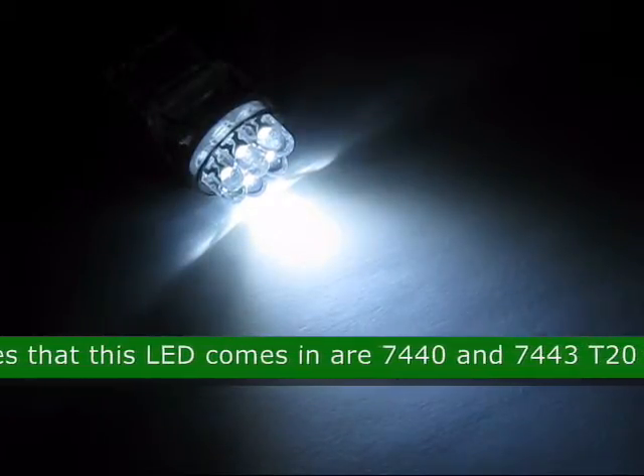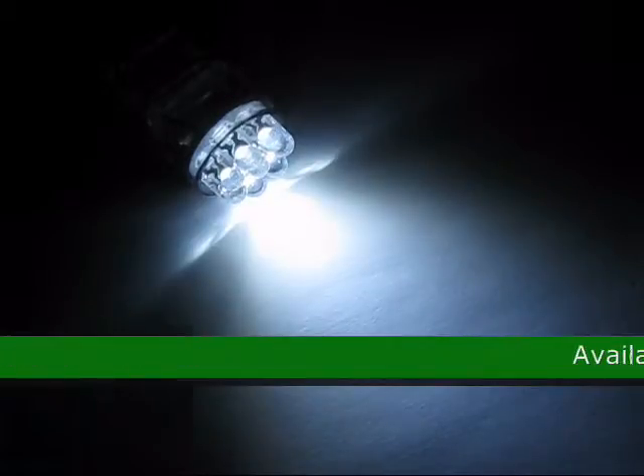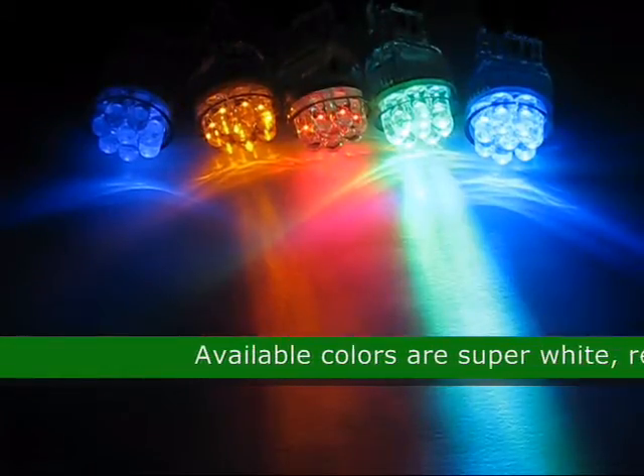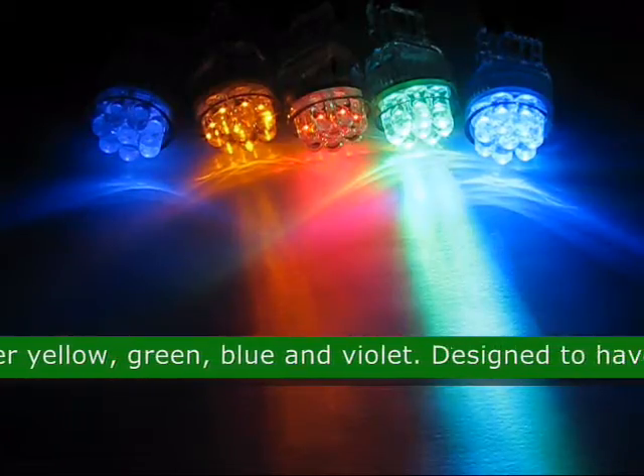The bases this LED comes in are 7440 and 7443 T20 Wedge. The available colors for this product are super white, red, amber yellow, green, blue, and violet.